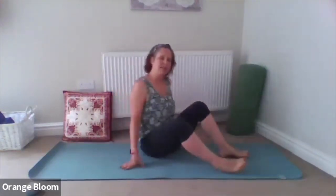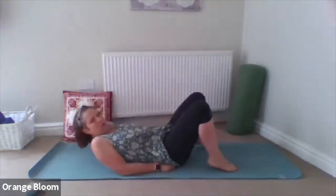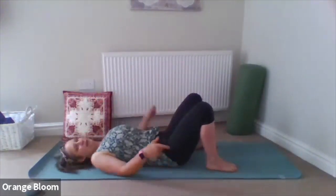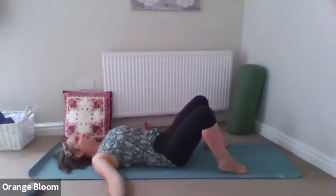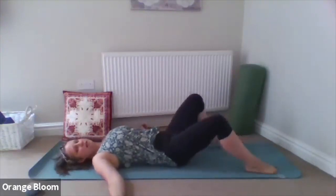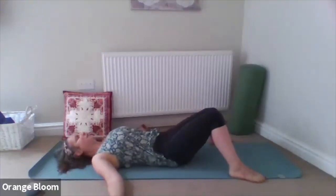We're coming to a reclined position. Lengthen the back all the way along the floor and really gently pull the shoulder blades together. Arms can be out wide, knees flat flat to the floor, or knees bent — any variation you like. Knees can be out wide, knees could fall into each other. Just find a nice, relaxed body on the floor.